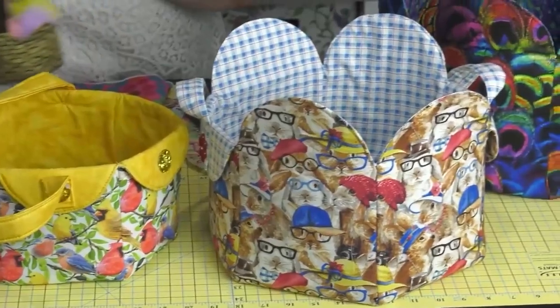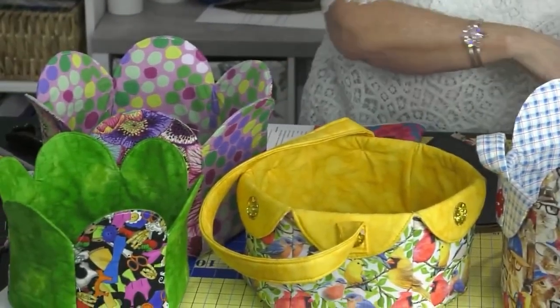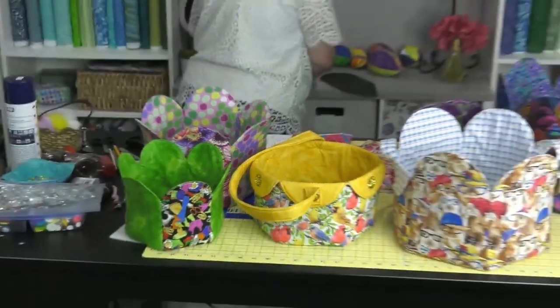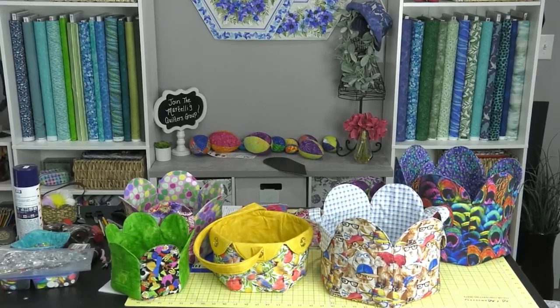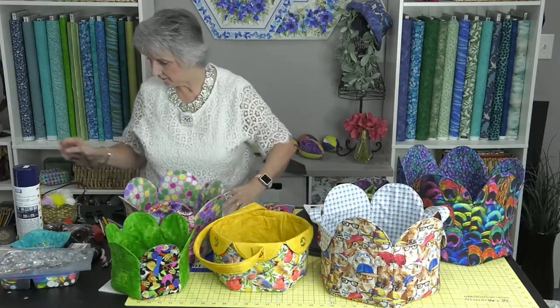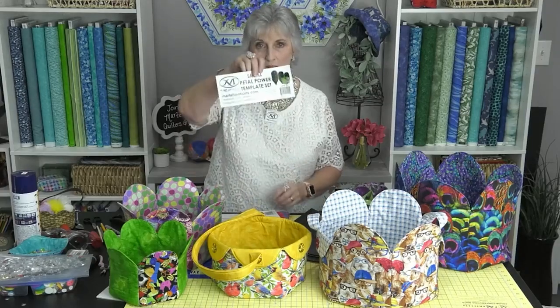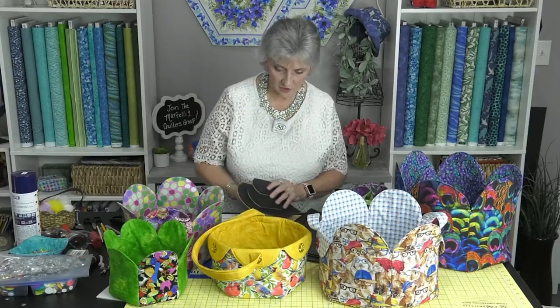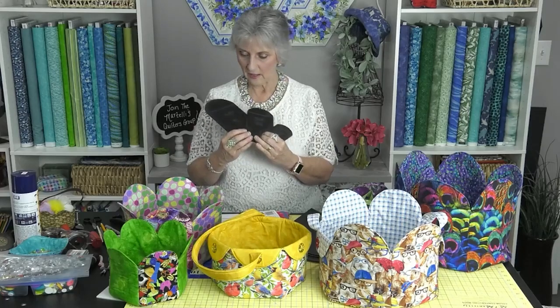You saw this one when we introduced it on Thursday. This is our latest basket and we're calling this one Petal Power. The Martelli Petal Power basket comes in two sets. We have the small Petal Power set, which is these three pieces: the two and a half, the three and a half, and the four and a half — labeled as extra extra small, extra small, and small.